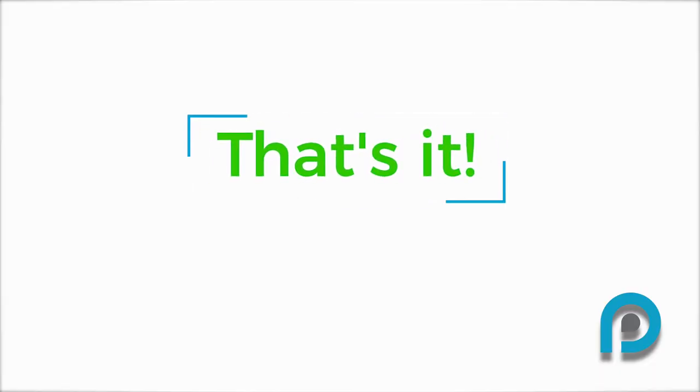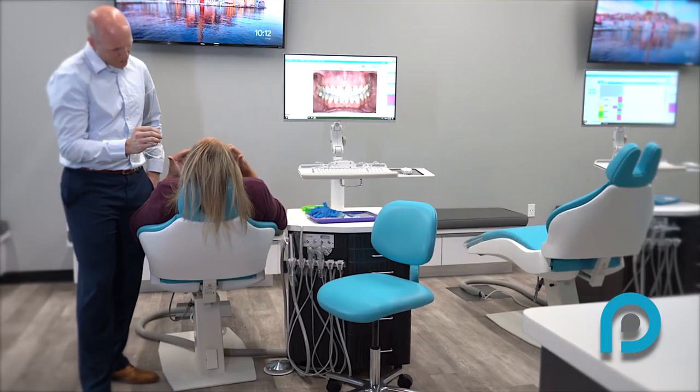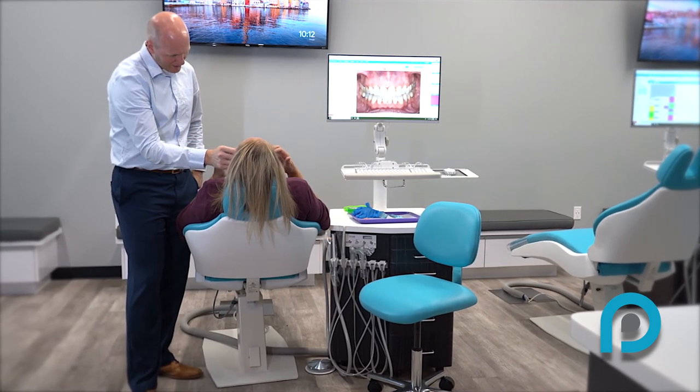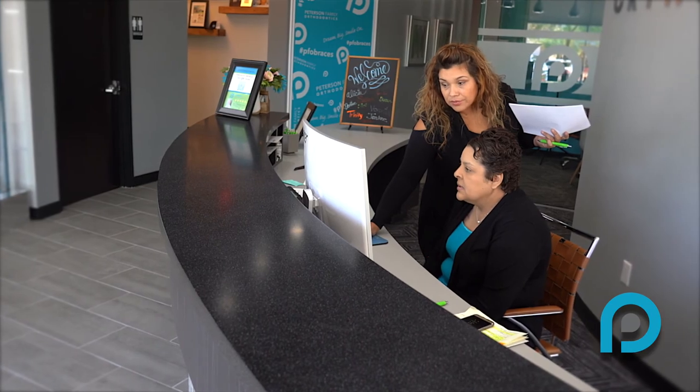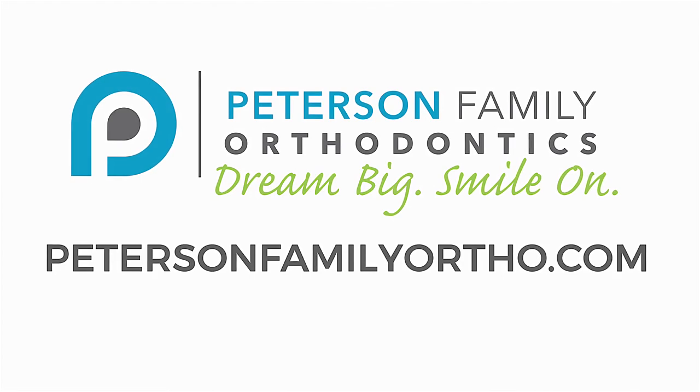That's it! You've started your journey to a beautiful smile with Peterson Family Orthodontics. By working together, we can create the smile of your dreams. Please reach out to our office with any questions, and we look forward to seeing you at your next appointment. Dream big, smile on!